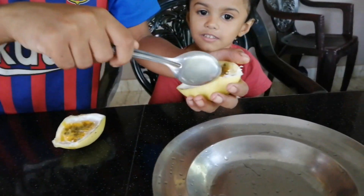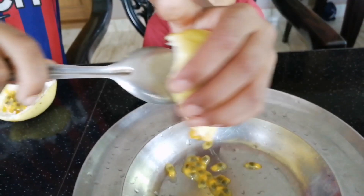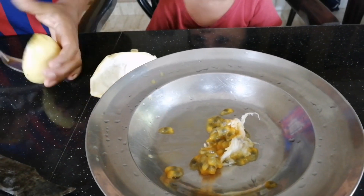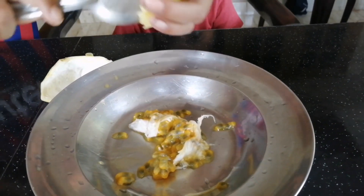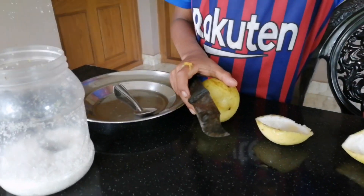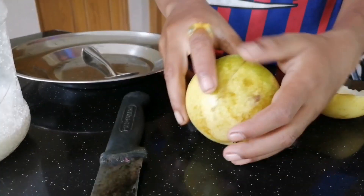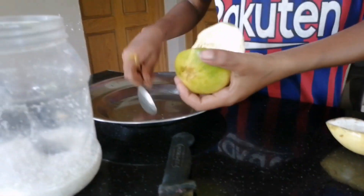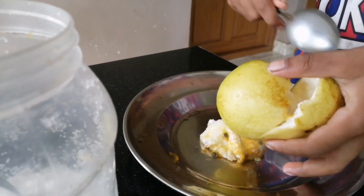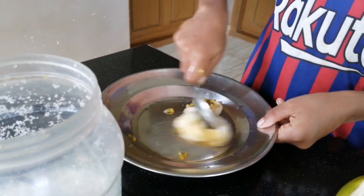I'm going to cut it. You can see it's nice. I'll try to make it. You can see it's nice. I will cut the pan in the pan.